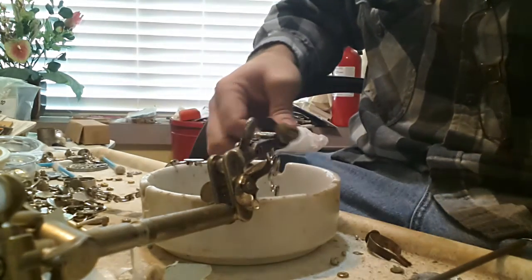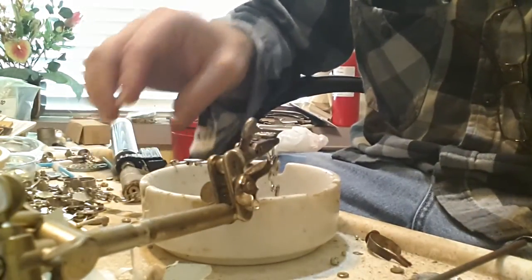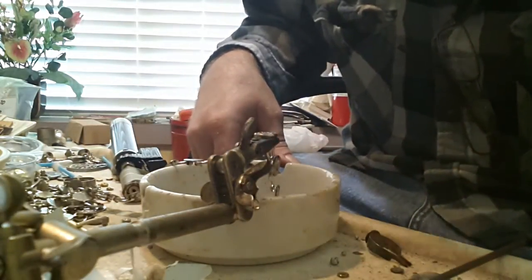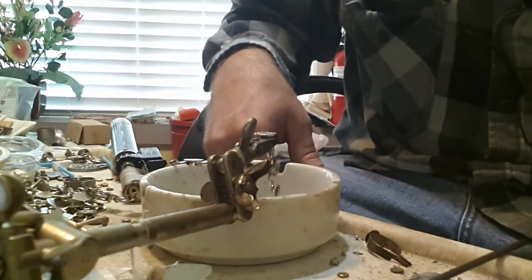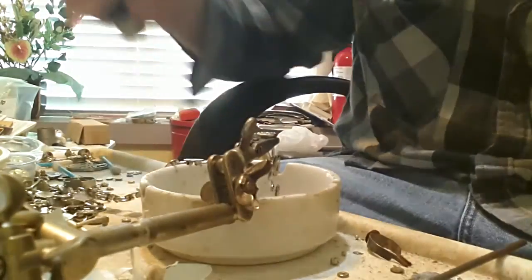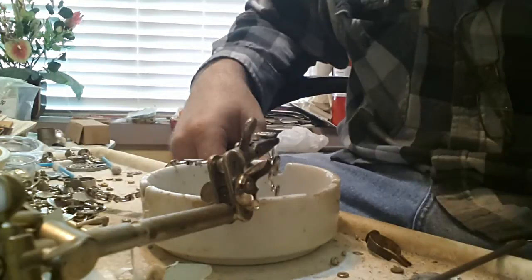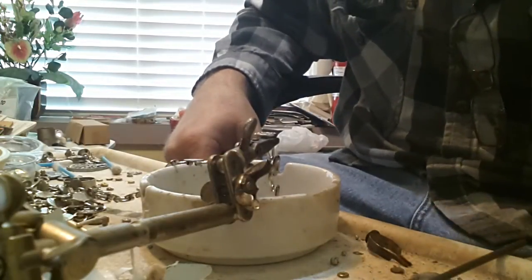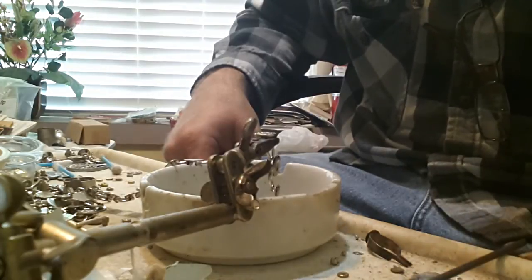Let it cool for a second, then move on to the next pad finding. Of course, these bracelets come with 12 pad findings on them, so it's doing this process times 12 — after cleaning and cutting the shells, and then popping out the little spent primer caps.